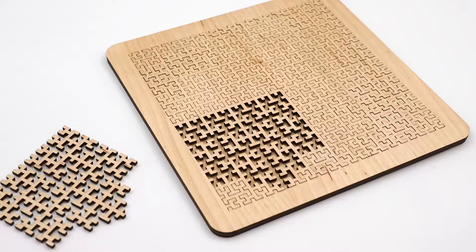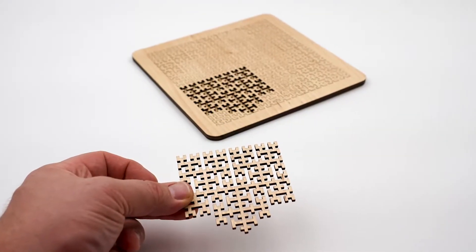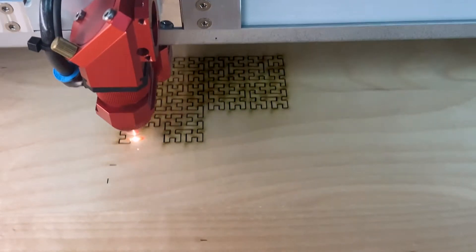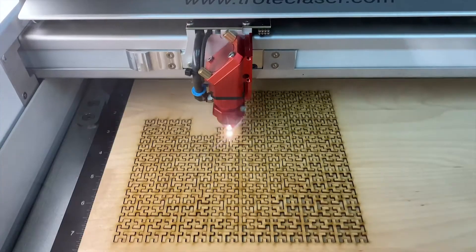Hello everyone! Today's featured application is a wooden puzzle. We have our file ready to go in job control, so we will go ahead and start cutting. This fun and intricate design was made on our Speedy 400 120-watt laser with Trotec veneered wood.